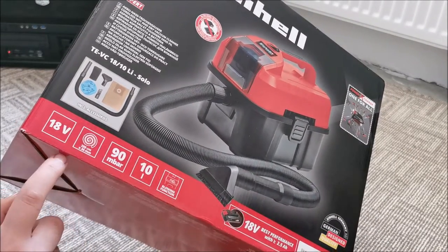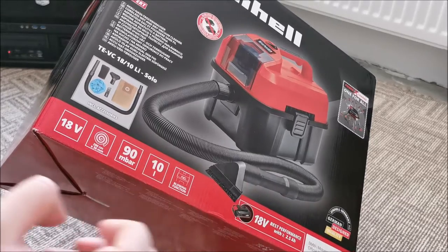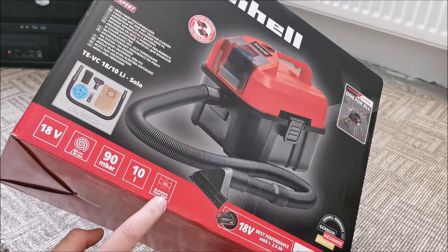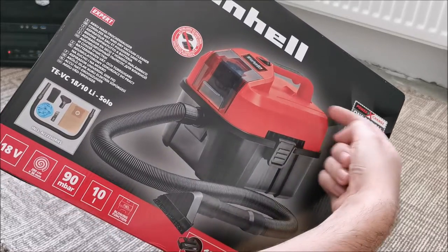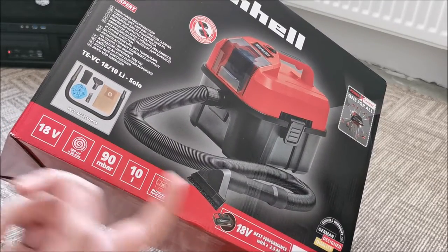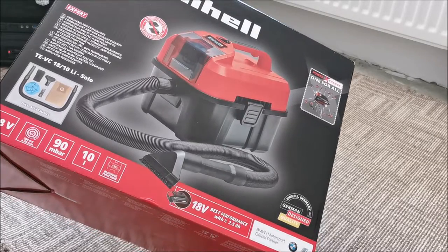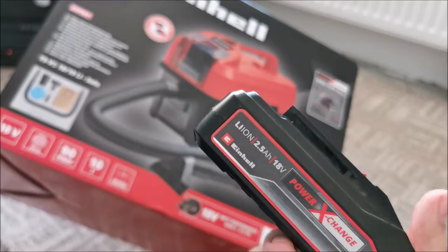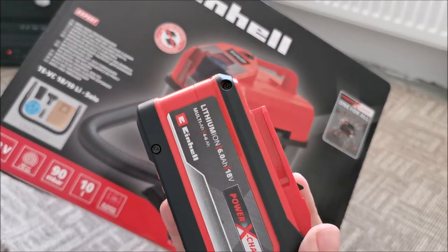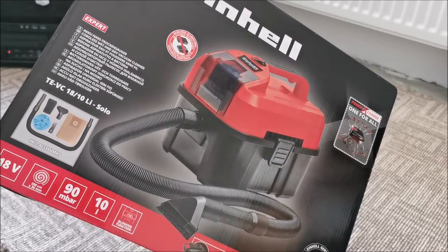The hose has 2 meters and the diameter is 36 centimeters, 90 millibars of vacuum, 10-liter compartment which is awesome — it's big — and it has a blowing function, meaning you can blow air from the other side using the hose, which is really important and I'll explain why in a moment. 18 volts, and something I really like: they now specify that for best performance you need a minimum 2.5 amp battery. I will test with 2.5, 4 amp, and with this beast of 6 amps. Thank you Einhell for sending this in.